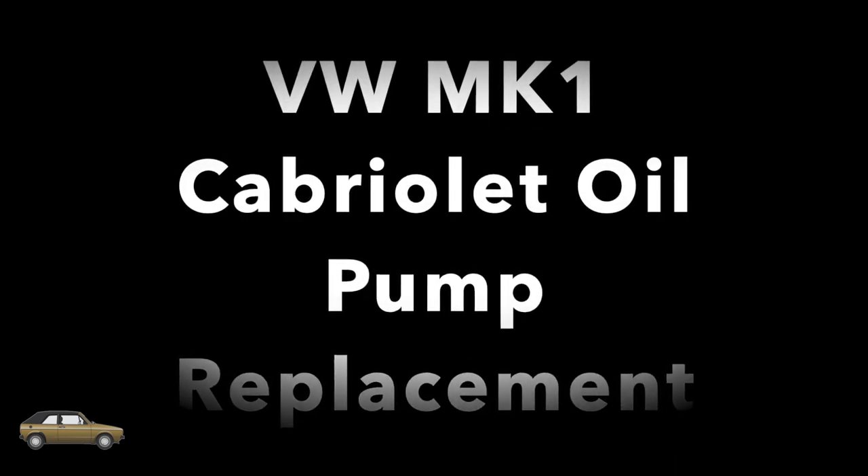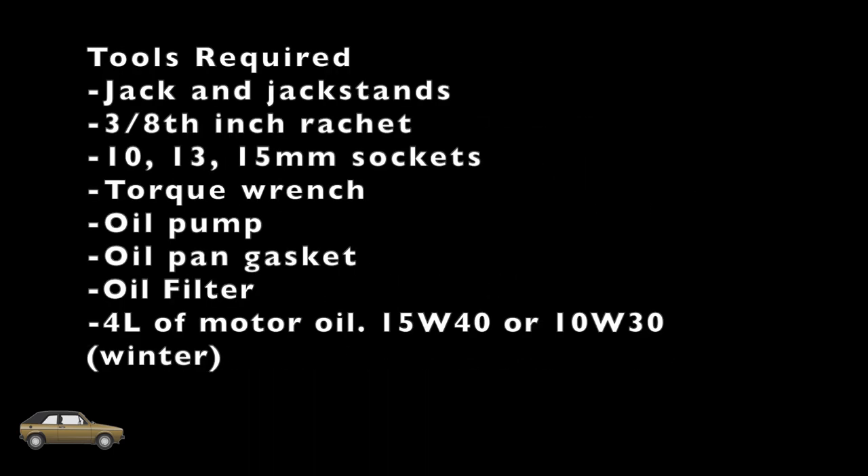Welcome to All These Repairs. Today we're going to be replacing the oil pump in a Mark 1 VW Cabriolet.